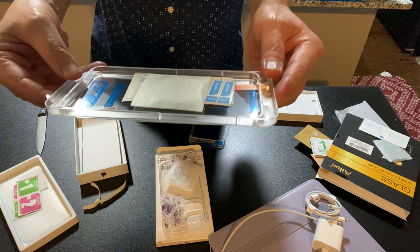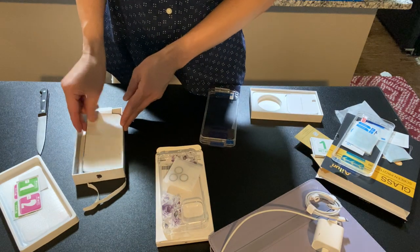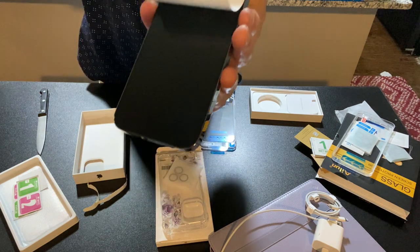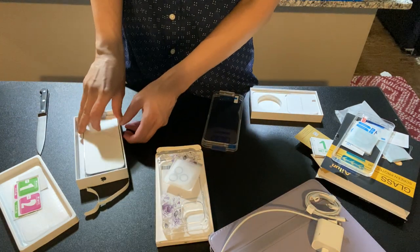They gave us an extra screen protector too. Thanks for checking out the Coach Ryan Davis Music Channel. We'll let you know what happens once we get the phone up and running. It's purple — it looks dark on camera but it really is purple — and it's one terabyte. Thank you, bye.